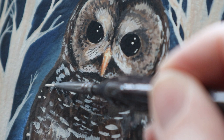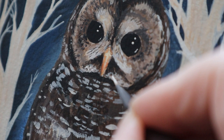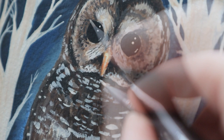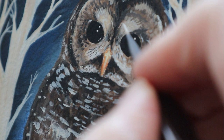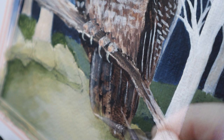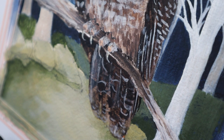More speckles, speckles, speckles, speckles. Here I'm starting to define the tail feathers with some titanium white, smoke pearl and some dark umber, some burnt umber and some black to get that barring.